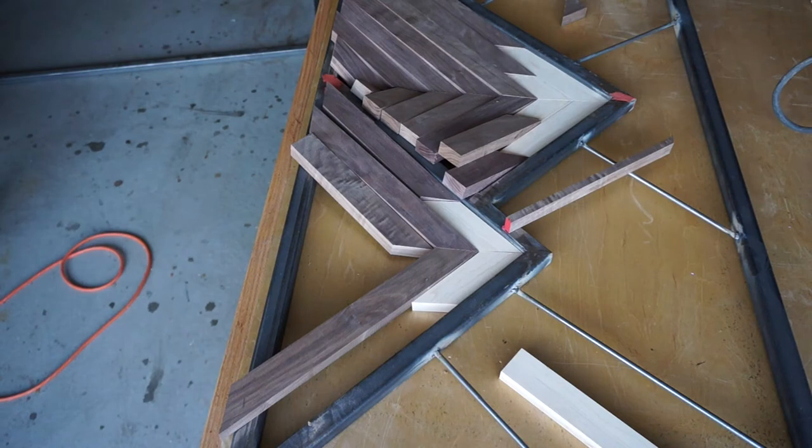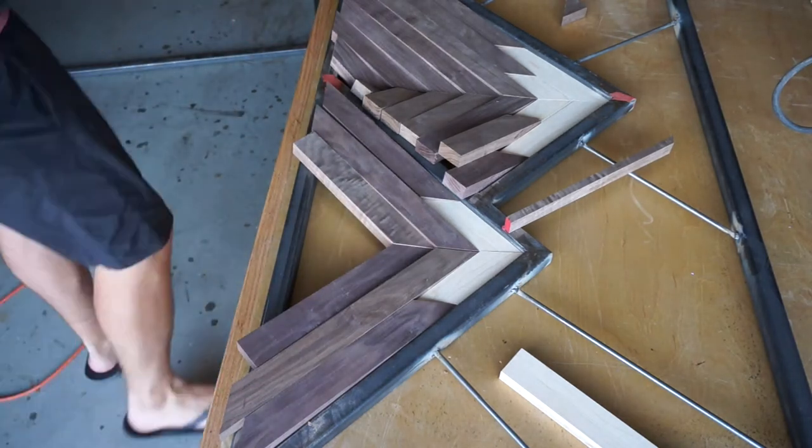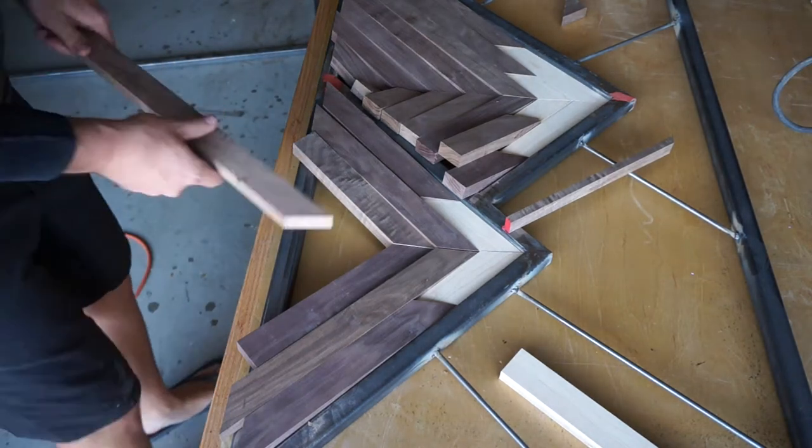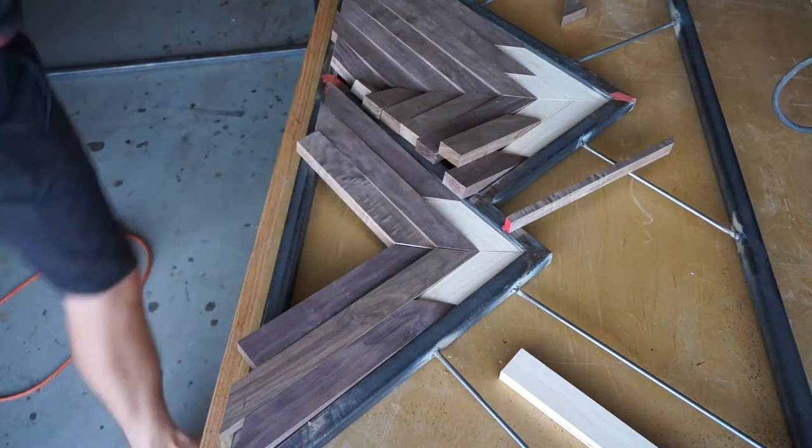Unfortunately I did not film this part when I was actually doing it in the garage, but as you can see later on, the mountains do fit. I think I had to go back and make maybe two adjustments on each mountain, so that method really does work well.